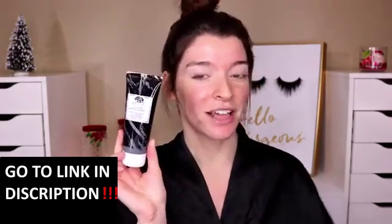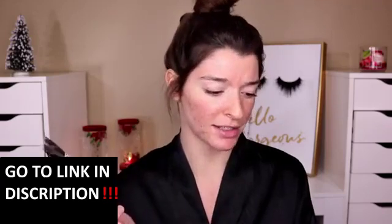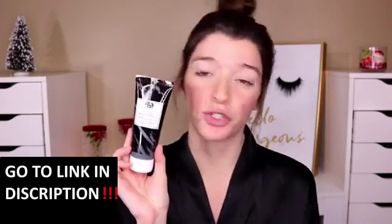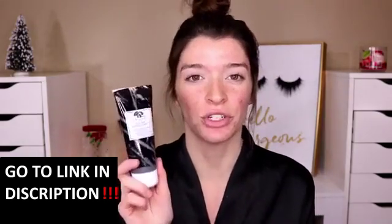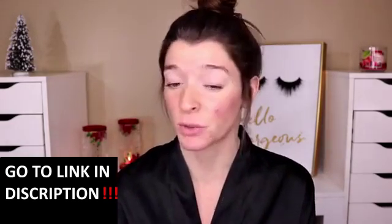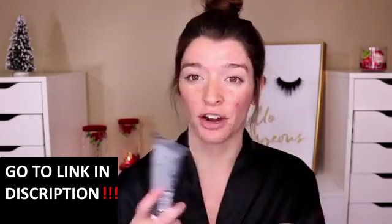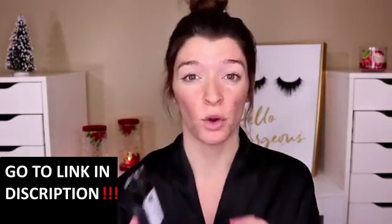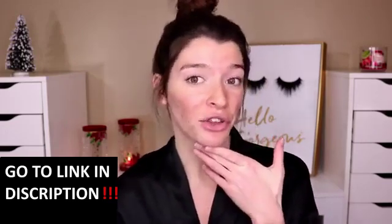I did order this off of Sephora. This is the 3.4 ounce bottle and it retails for $27 on Sephora. Pretty much what this mask is supposed to do — it's supposed to help with dullness and textured skin. It's also supposed to help with clearing out your pores and minimizing them a little bit, and it also says it helps with oiliness.